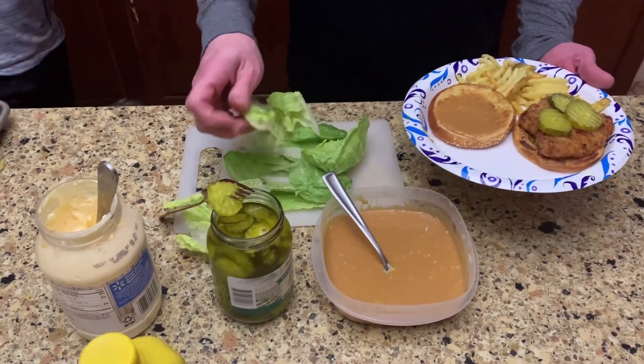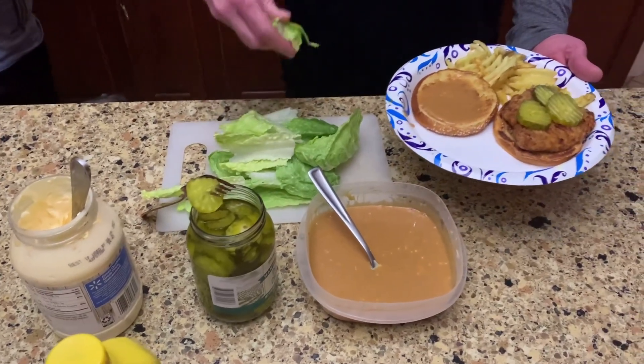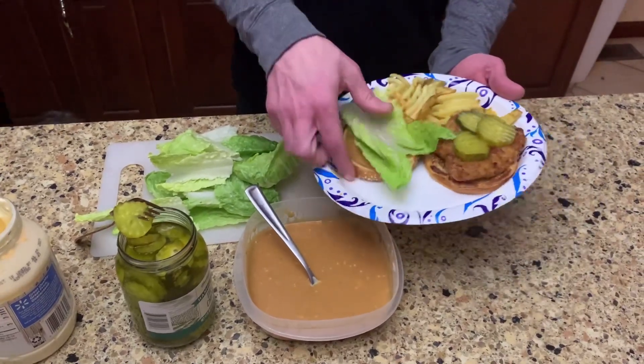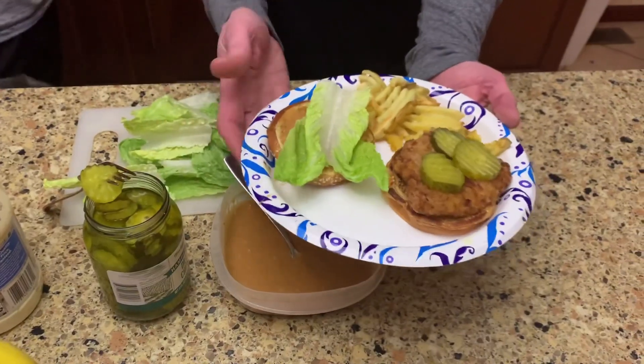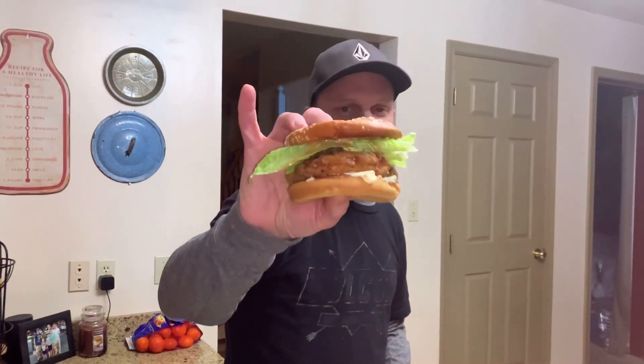Unfortunately we don't have tomatoes — somehow we do not have a tomato in the house. We even asked my mom and sister-in-law and they didn't have a tomato either, so we're gonna have to try it without a tomato today. But man, it looks good — looks awesome. Let's go try it out.